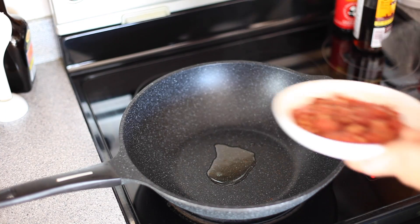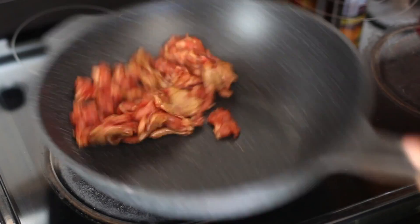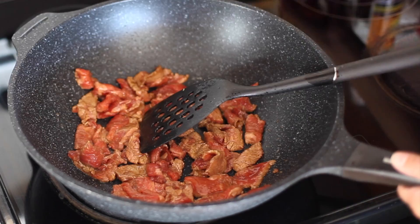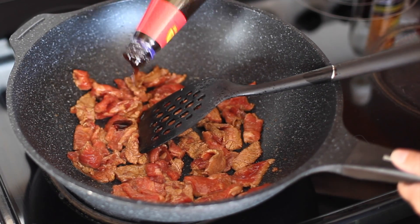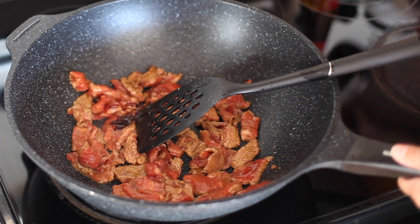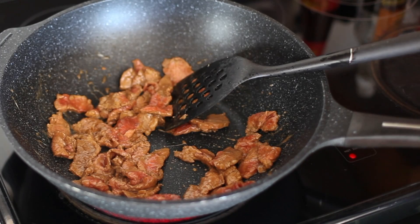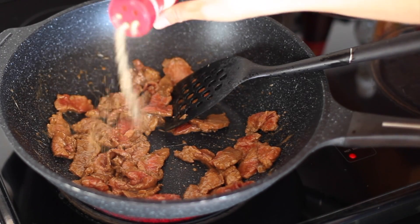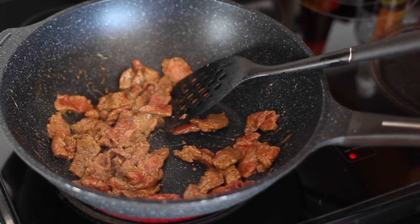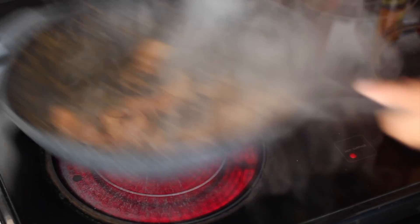Into a hot skillet, I added in some oil. In goes my sliced beef. This is going to need a bit more flavoring, so I'm going to add a little bit of oyster sauce and also a little bit of fish sauce. I'm also going to add a little bit of garlic powder, since I'm not using any actual garlic with the beef. And just stir fry until no longer pink, then set this aside.